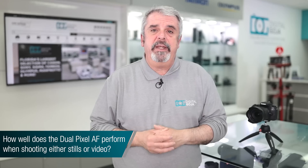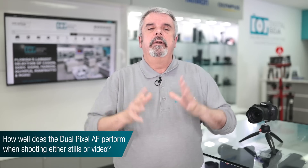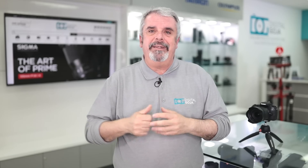How well does the Dual Pixel AF work on stills and videos on the 77D? Quite well. This has become a legacy for Canon — all of their new DSLR cameras, and even some newer pocket cameras, are coming with Dual Pixel AF. It's fast, convenient, and allows you to do fantastic still imaging and video with just a touch of a finger. You can use the LCD to set it up, and we're doing it right now with our 5D Mark IV. On your 77D, it's absolutely fantastic.